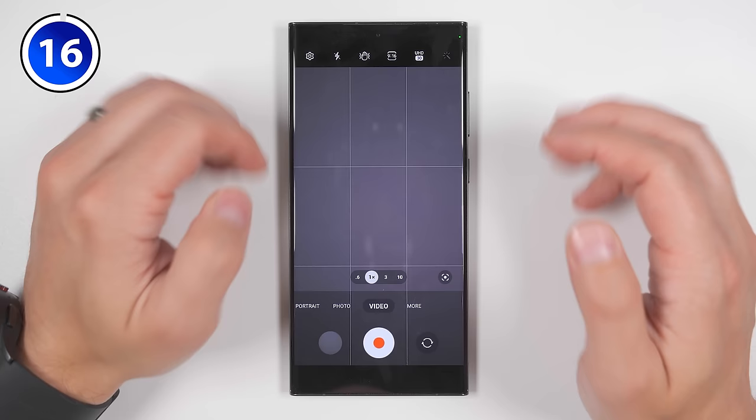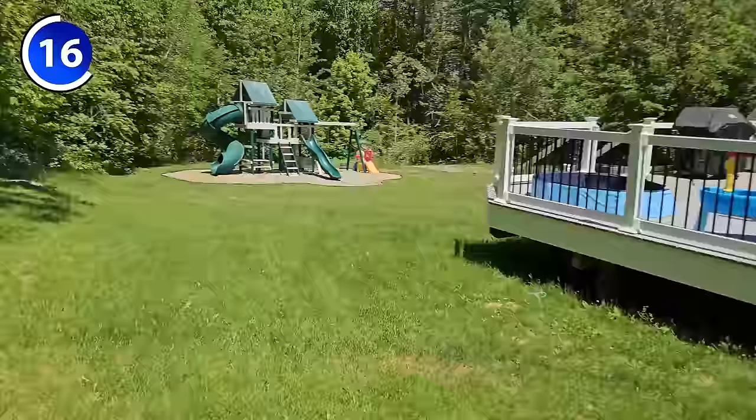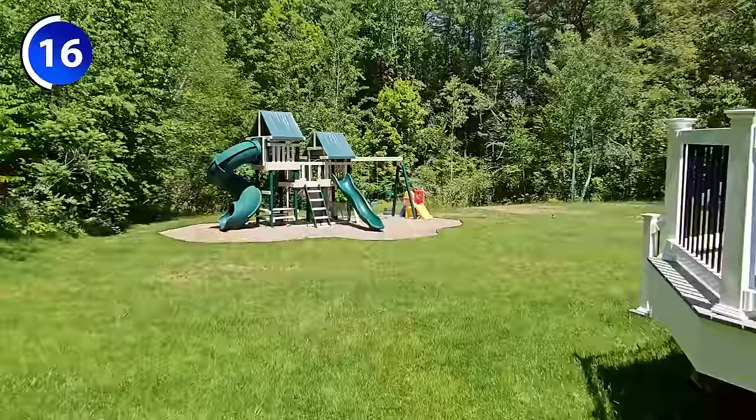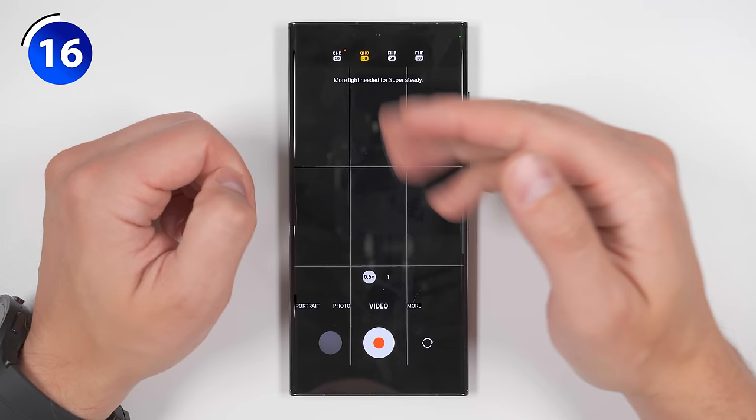On the opposite side of the spectrum, you can enable super steady mode by tapping this icon. This will reduce your viewing angle in order to create remarkably steady shots. Here's a running shot with all image stabilization turned off, here it is with regular stabilization, and here it is in super steady mode. As a bonus, super steady mode now supports QHD resolution at up to 60 frames per second — on last year's Galaxy S22 Ultra, you were limited to full HD at 60 fps.